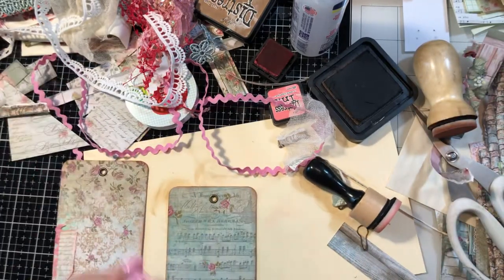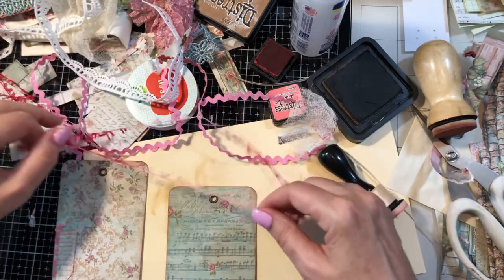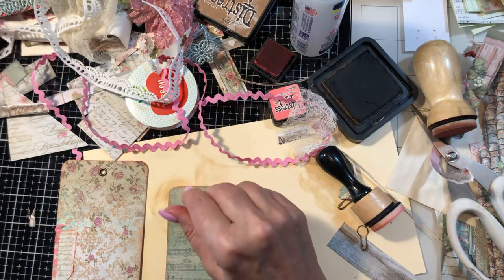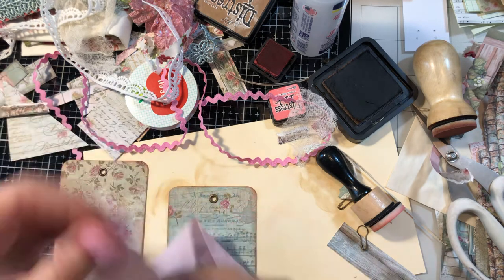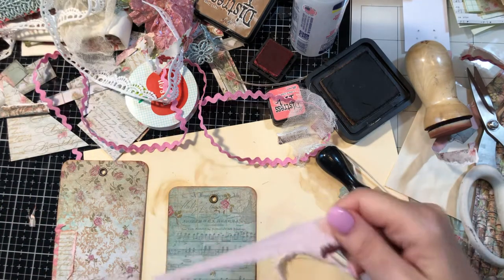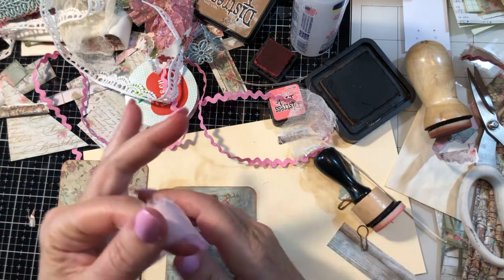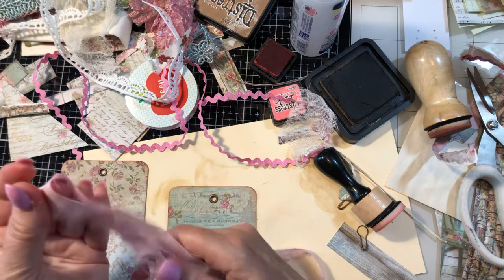I had picked out this eyelash trim, but wow, that's a little too red — I don't really like that. I also have a piece of this pink fabric. Let me just rip a little piece of this — yeah, I like that! So we don't need that much, maybe about that much.